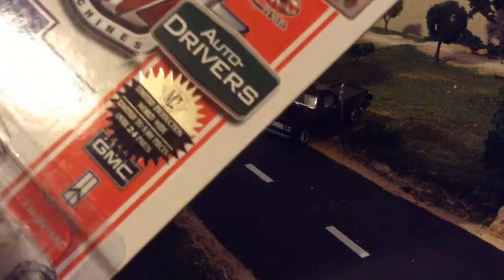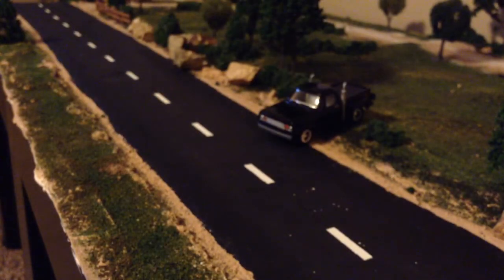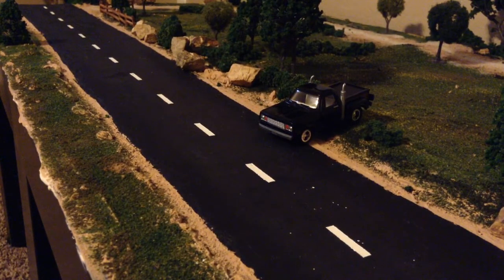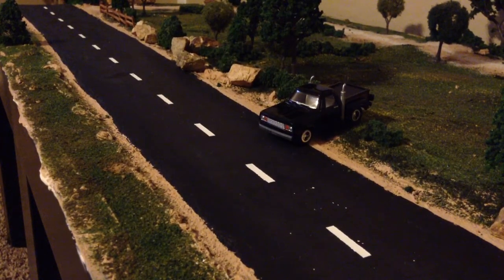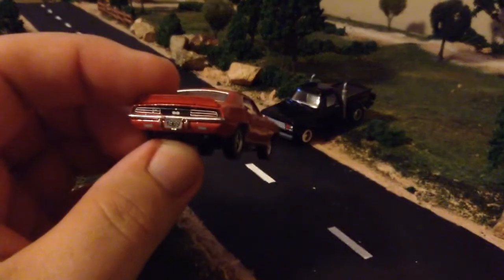Tonight we're going to crack a few others. We'll start with this red Camaro, numbered to 5,000. Pretty sure at that time, around 2014, pretty much all of M2's stuff was limited to 5,000. I think maybe what happened is either their production went up or they just stopped advertising the production run unless it was a chase. Anyway, this is a red 1969 Camaro SS RS 396.